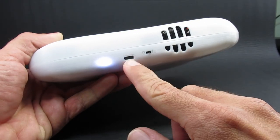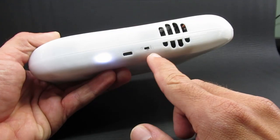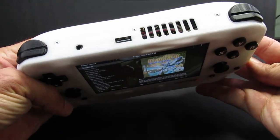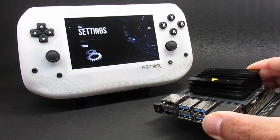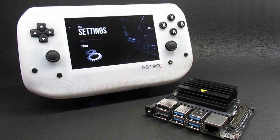On the bottom we have the USB-C charging port for the 37 watt-hour battery, the power indicator, power switch, and cooling fan intake. The Nano generates a lot of heat under load, so there's a small cooling fan and vents for good airflow. Inside is a Jetson Nano with a quad-core ARM processor overclocked to 2 gigahertz and an integrated GPU with 128 CUDA cores.